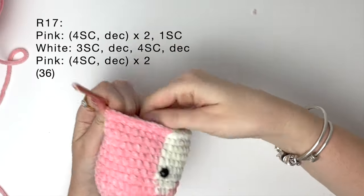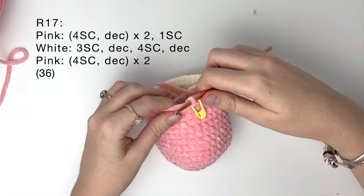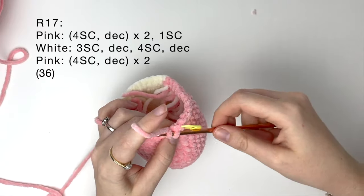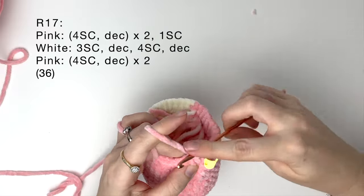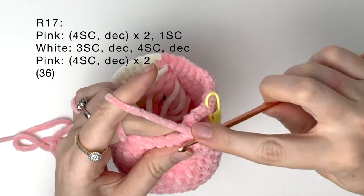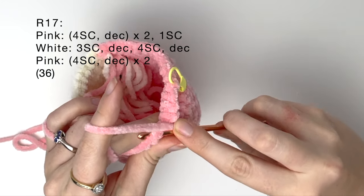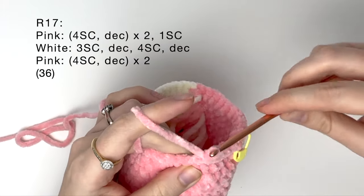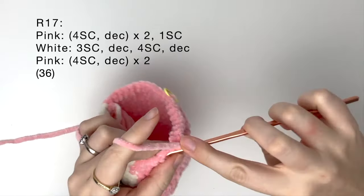In round 17 we're going to start decreasing but we're going to keep doing color changes. We start with the pink and do four single crochet, and then a decrease. I like to do the invisible decrease like this. And we do that again: four single crochet and then a decrease, and we do that again with four single crochet.